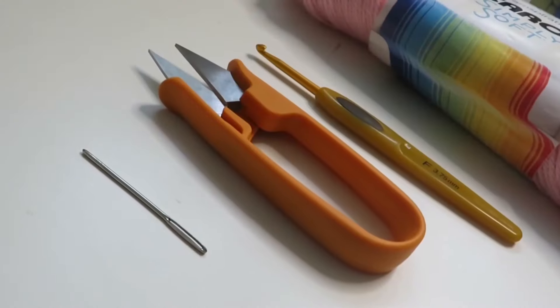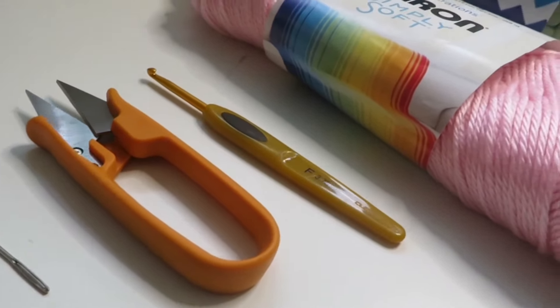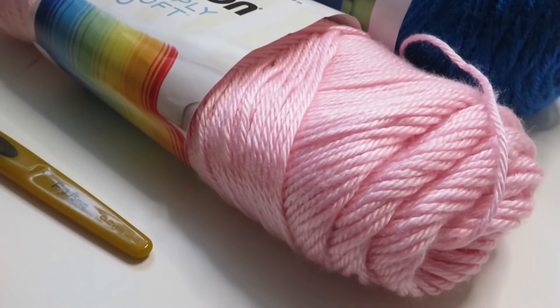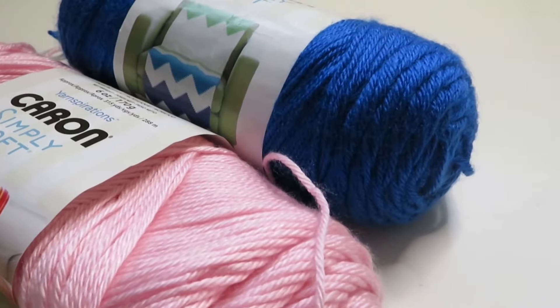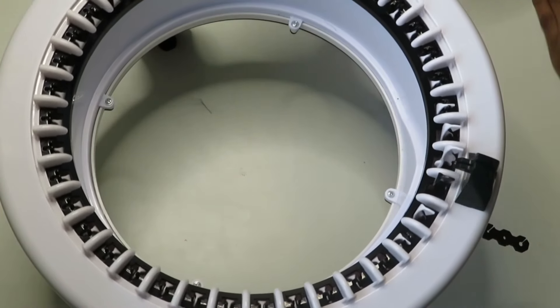These are the supplies you'll need: a yarn needle, some scissors, a small crochet hook, some scrap yarn — I'm using some pink yarn I had sitting around — and then I'll be using blue yarn for my project. The first thing we're going to do is find our black hook on our machine.